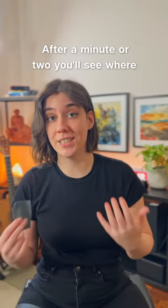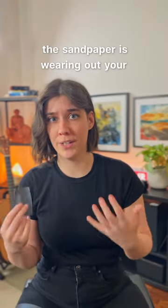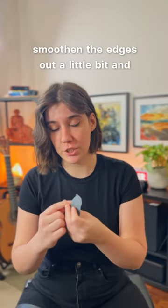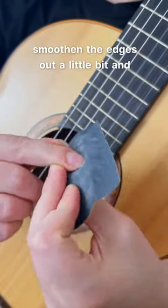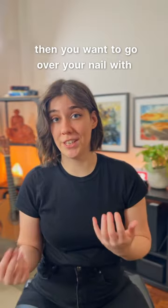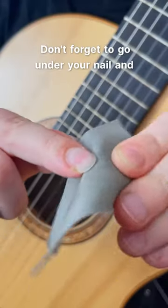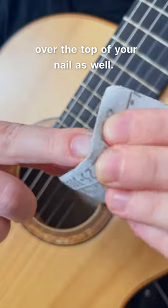After a minute or two you'll see where the sandpaper is wearing out your nails, so all you have to do is use the sandpaper and freely smooth the edges out a little bit. Then you want to go over your nail with a smoother sandpaper until it gets soft and shiny — don't forget to go under your nail and over the top of your nail as well.